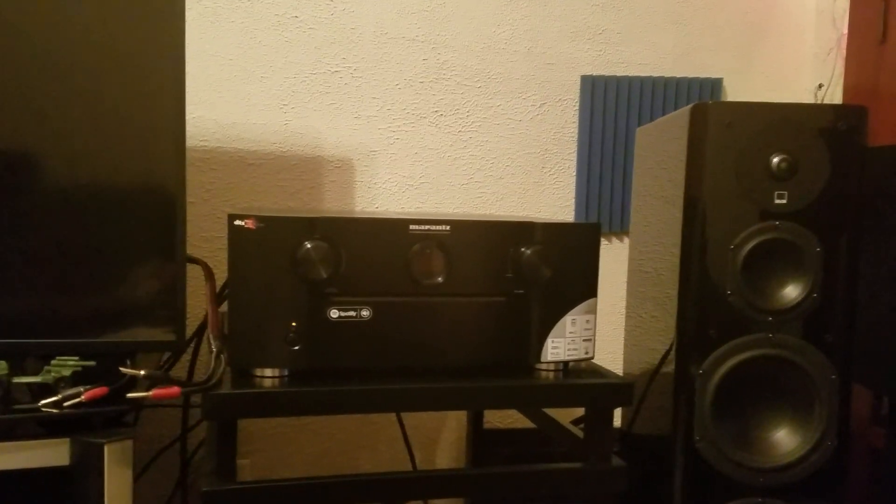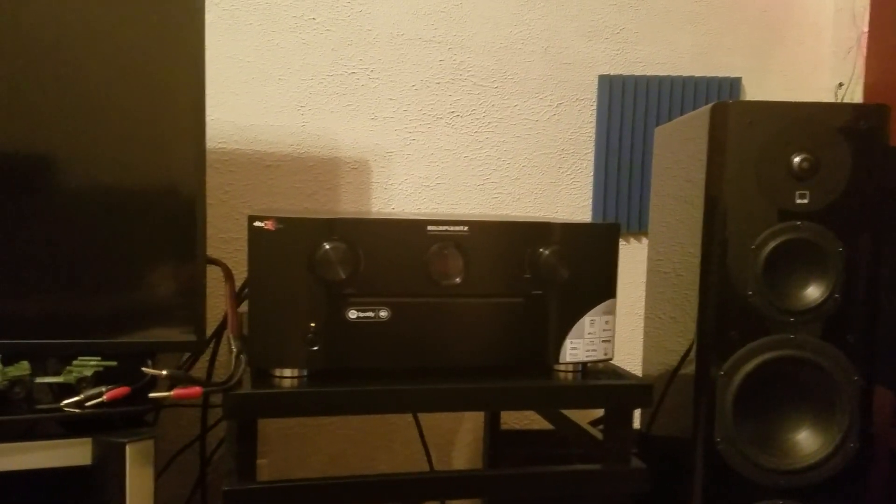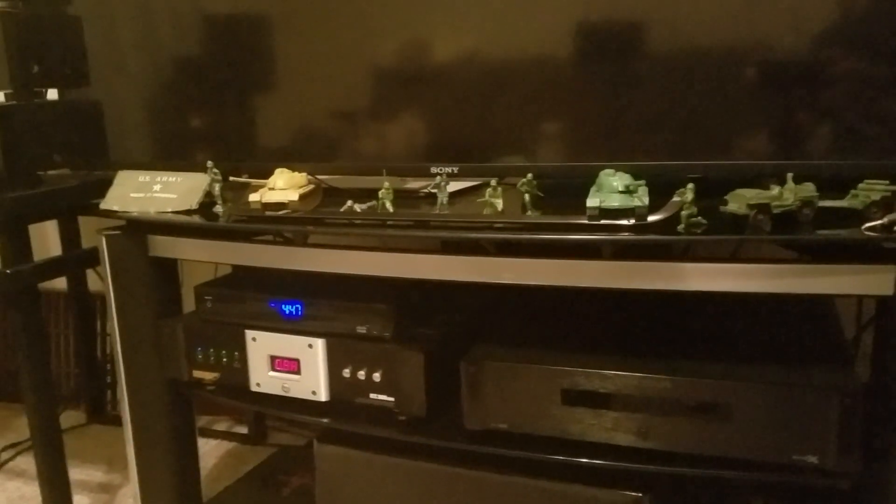I went ahead and connected our audio-video cables for our cable satellite box, connected our HDMI cable for our Blu-ray player — in that case just using a Pioneer Elite Blu-ray player — and connected the PlayStation 4 down there. And then we connected our RCA cables for our external power amplifier.